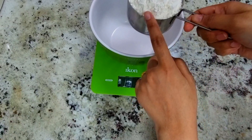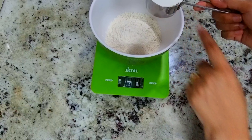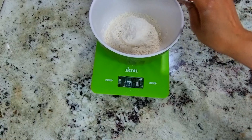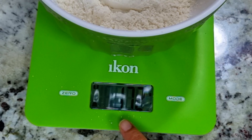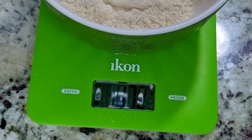One cup of maida or all-purpose flour. After the one cup, you have to put one-third cup more of maida. For the first flour, it will be approximately 172 to 175 grams.